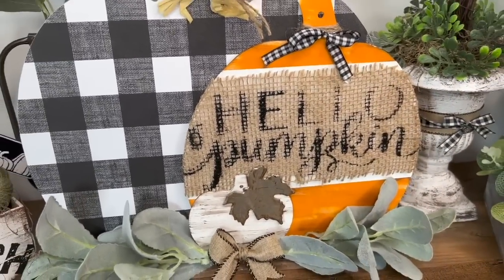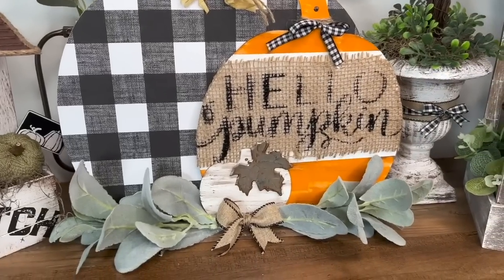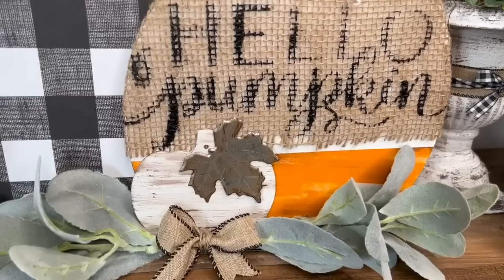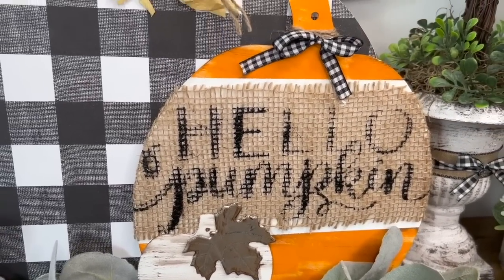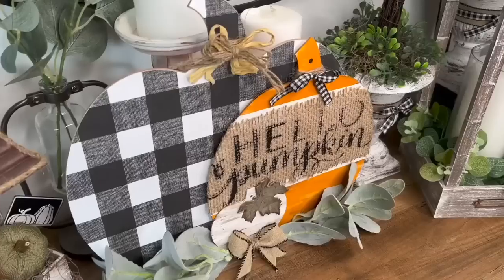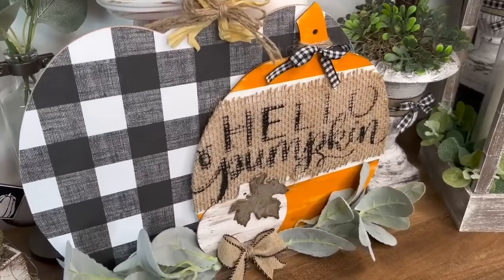Look how cute this is! I absolutely love the way the 'Hello Pumpkin' looks against that burlap and how all of them sit so nicely together. Let me know down in the comments what you guys think of DIY number one.